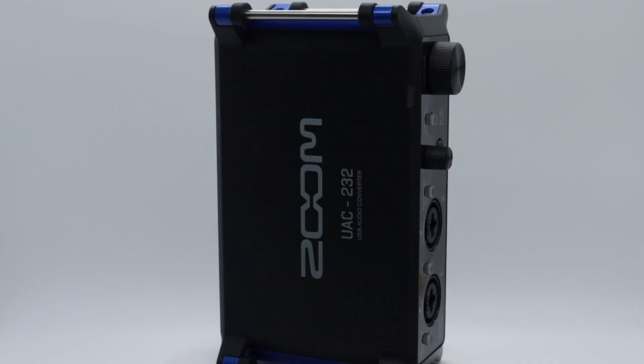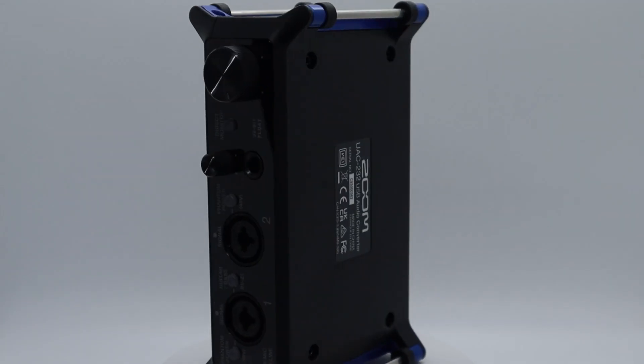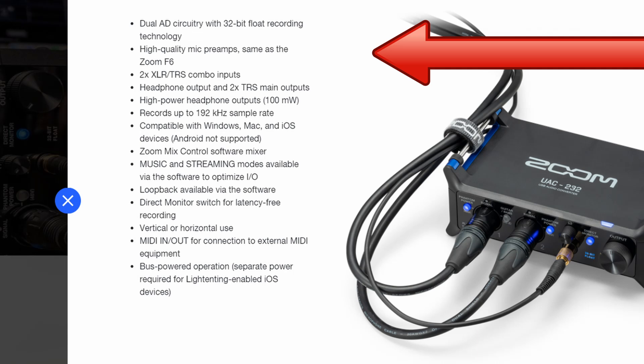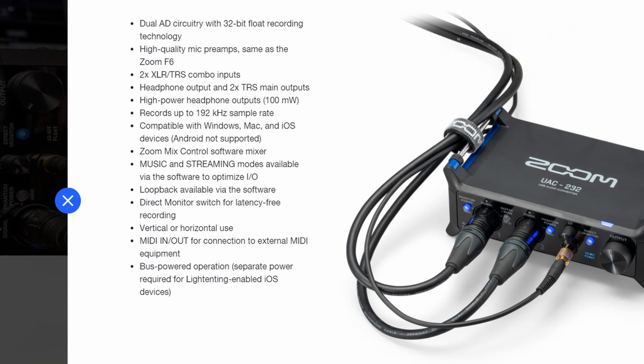Build-wise, I found it to be really lightweight, about 12.5 ounces. It's mostly a plastic build, but depending on how you orient it, the sides — or top and bottom if you're standing it up — are a metal alloy. The preamps are supposed to be the same preamps used in the F6, with a rating of negative 127 dBU or less.